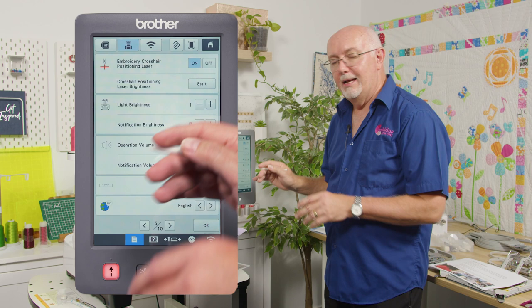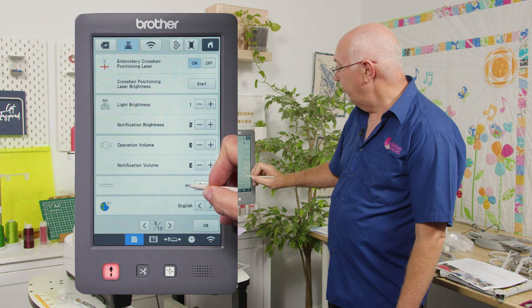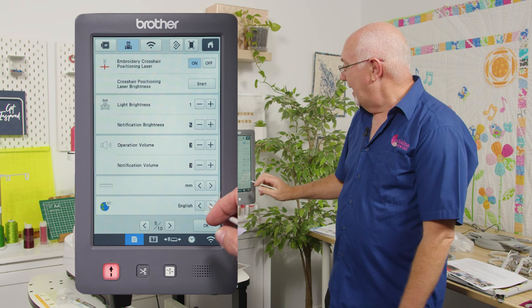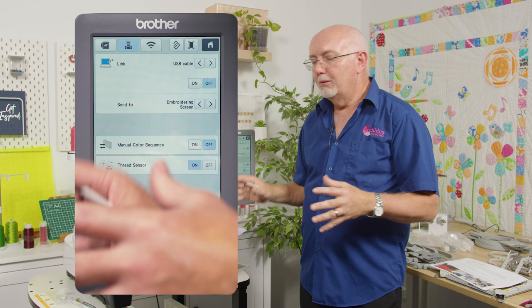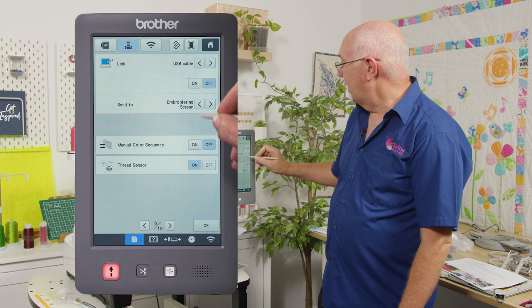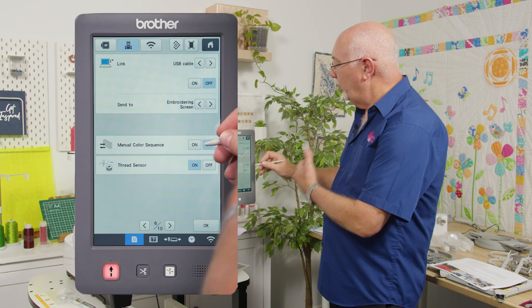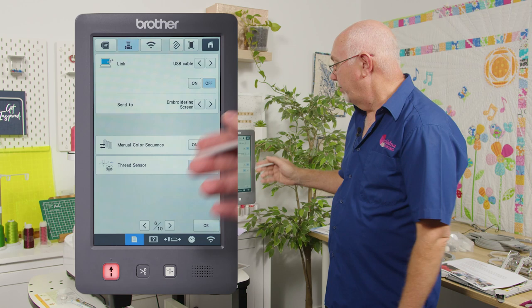Page five has the embroidery cross feature, LED light brightness adjustment, volume controls, and unit settings — millimeters or inches, whichever you prefer. You can also change the language. Page six lets you link the machine to P-Design software if you've got multiple machines running a business — you can connect via Wi-Fi, LAN cable, or USB cable. You can also override automation to manually set colors, and turn off thread sensors, which detect thread breaks and when bobbin thread runs out.